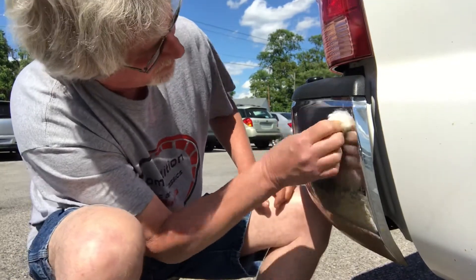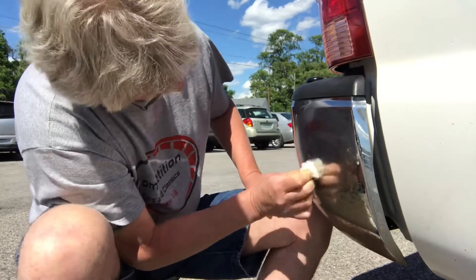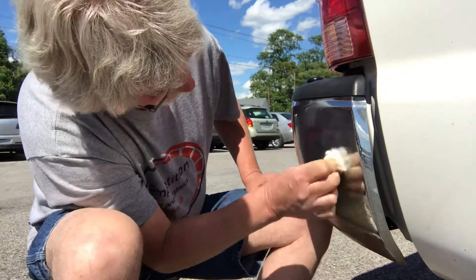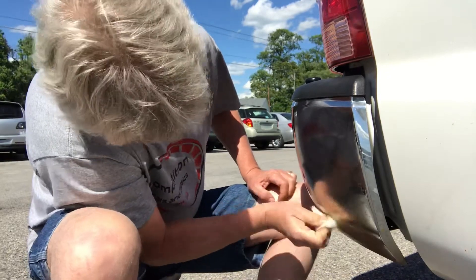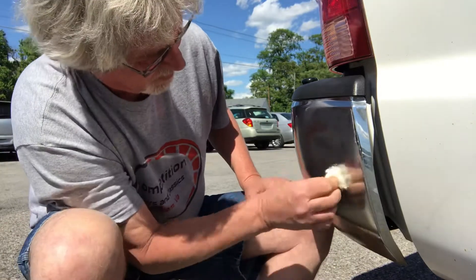It makes pretty quick work of it. Some of it you got to scrub harder than others. See, it's a little heavier down here at the bottom. I'm not going to bore you with doing all of it.